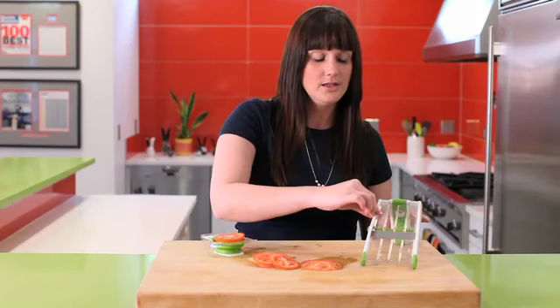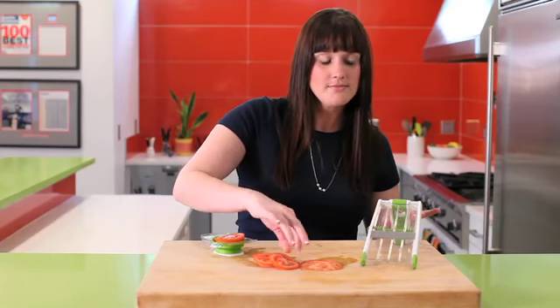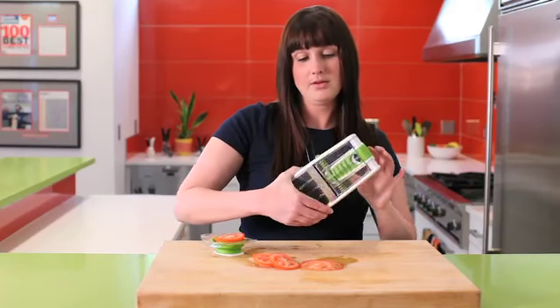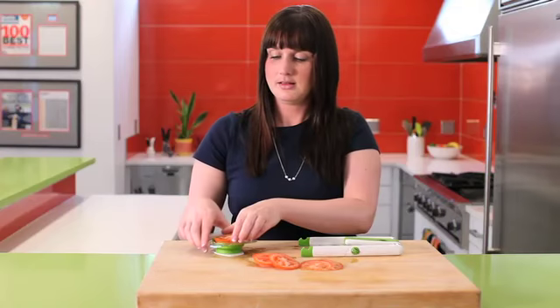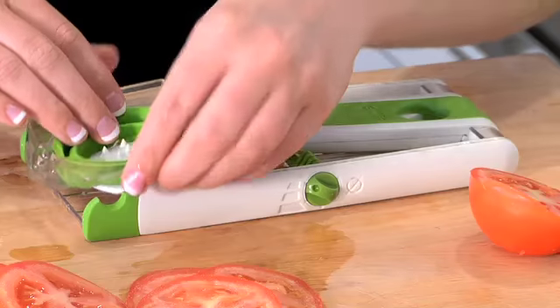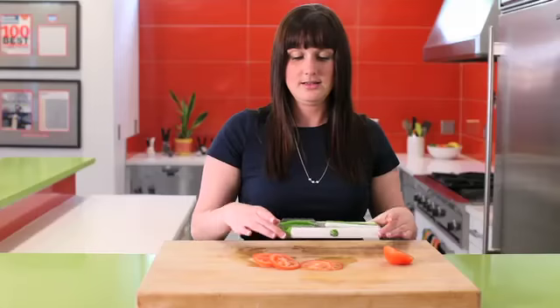When you're done, you can either put it in the top rack of your dishwasher or just rinse it underneath the tap. Fold it back in place, push the safety guard back down, pop it into place nice and flat for storage, and you're done.